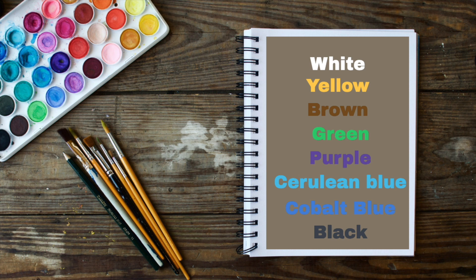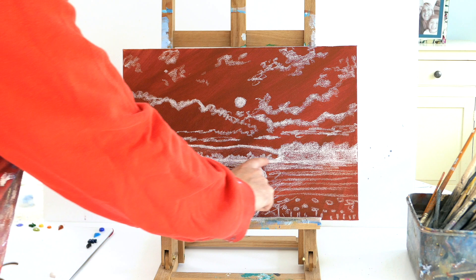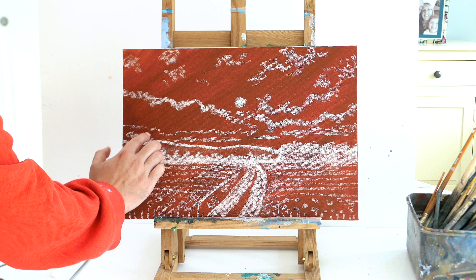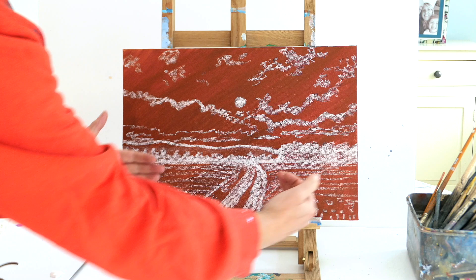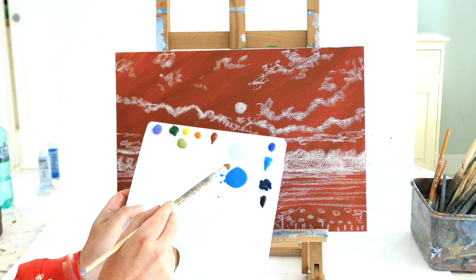Today we're going to use the following colors: white, yellow, brown, green, purple, cerulean blue, cobalt blue, and black. I have an A3 canvas with about two-thirds sky and one-third field. We'll have wild flowers near the horizon, with two-thirds being sky. I've painted my canvas burnt sienna and used chalk for an outline. We'll have a light effect on the sky with radiant clouds, a far-off mountain, some tree lines, a little path, and wild flowers.